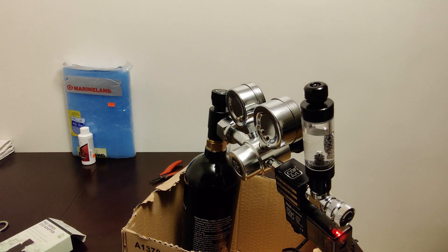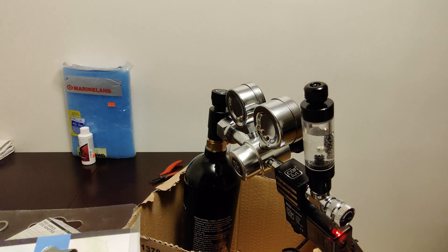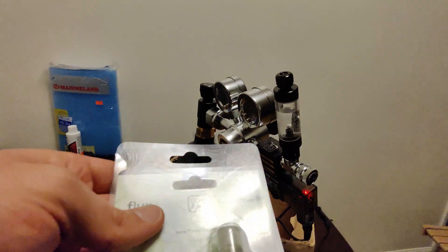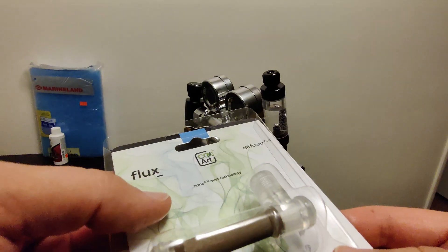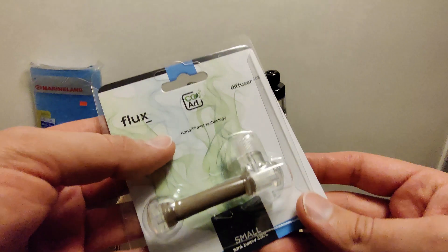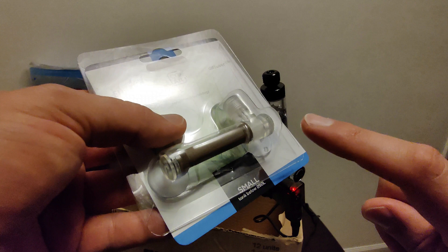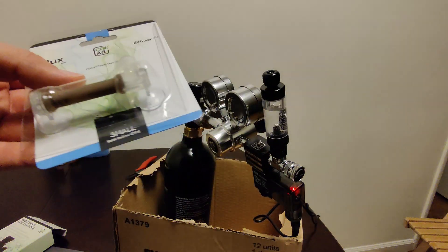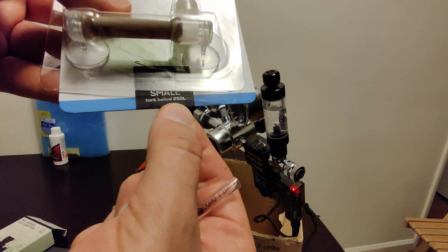Next, I'm going to put a diffuser in a cup of water to test that it's working. This is the diffuser — it came in the same kit as the regulator. They have two different sizes to select from on their site. This is the smaller one, for tanks less than 250 liters.